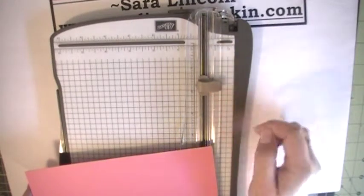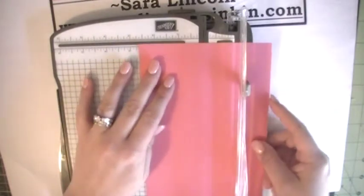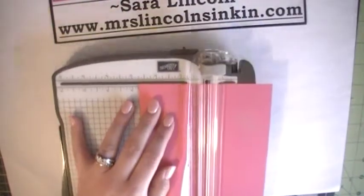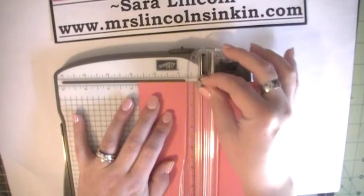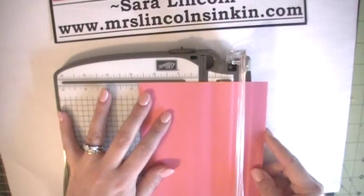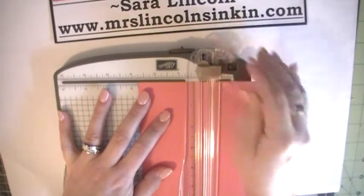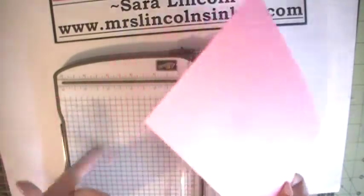We don't need to do any cutting right now, so we're just going to use the little score blade. With our 5½ side at the top of our trimmer, we're going to line our paper up with the 2¾ inch mark. The only thing we're using this paper trimmer for is to take our little score blade and make a notch right there at the top of our cardstock. That's it. We're going to flip it over, line it up with 2¾ again, and do the exact same thing — make a little notch right there. You don't have to use your paper trimmer; you could use a ruler and a pencil. I just find this is easier.